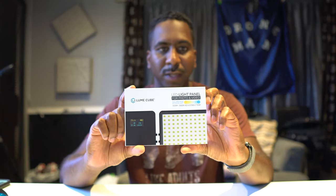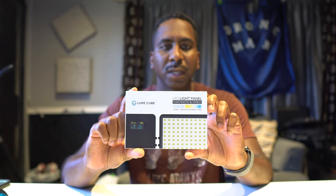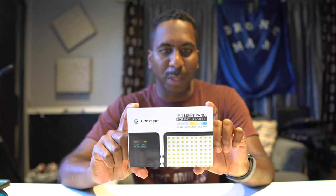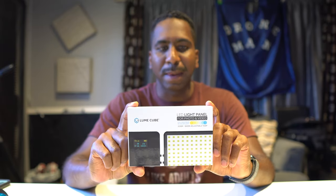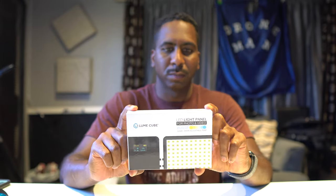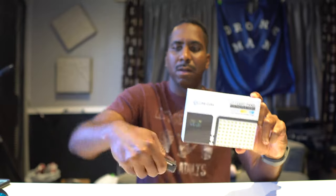What is going on everybody? We just got the Lume Cube panel light — the Lume LED light panel for photo and video. It has a built-in lithium-ion battery, 44 milliamp-hour, 12 watt.